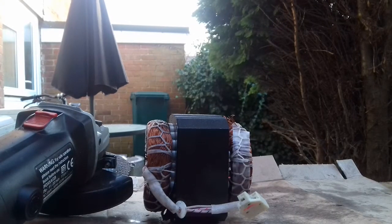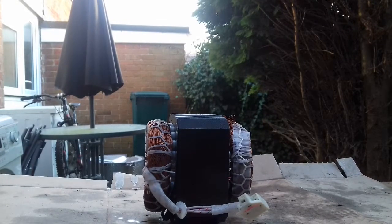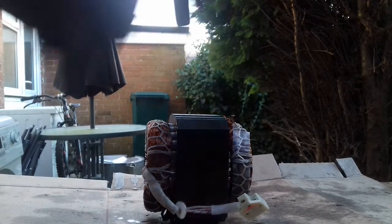I'm just going to quickly grind one side off. Might get a little bit noisy, so sorry. Let's go.